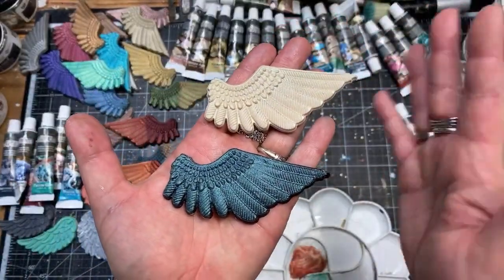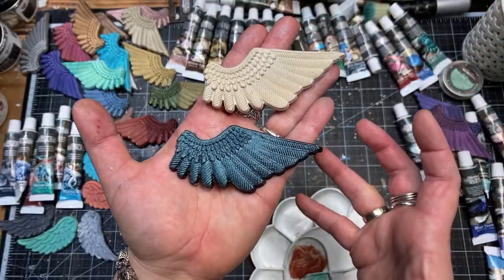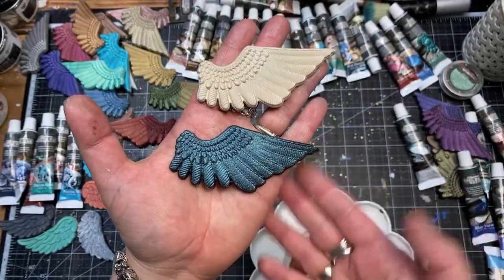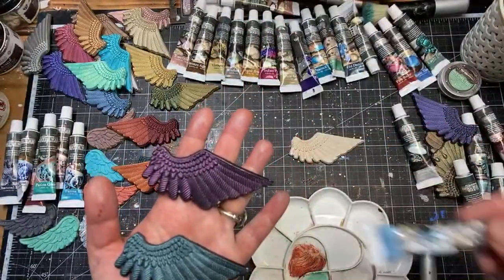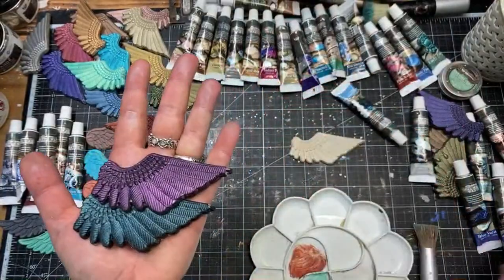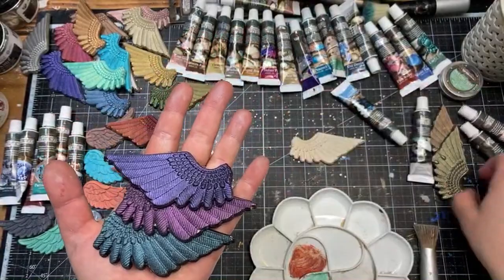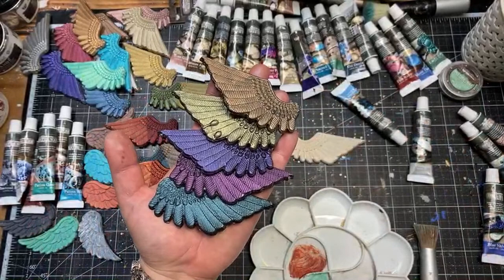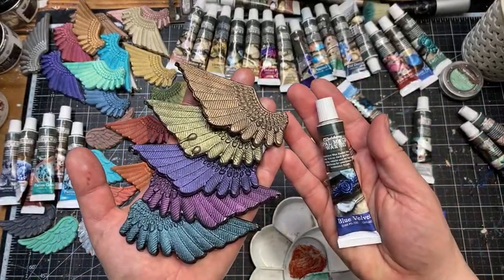Just to compare: using the same wax and the same leftovers from my brush trying to wax as much as possible on white, all we can get is a tiny bit of sheen. So they are only for adding a pearly touch — they show their real color and beauty when applied on darker surfaces.